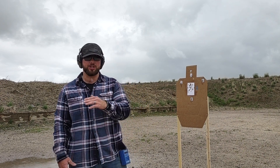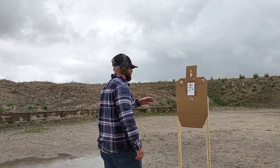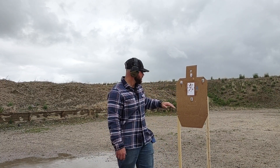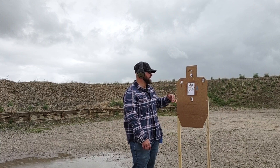Hey guys, if you're wanting to practice transitioning from target to target, but let's say you only brought the one target to the range, or you got an indoor range and you are restricted to one lane, just throw some smaller targets up on that main one.